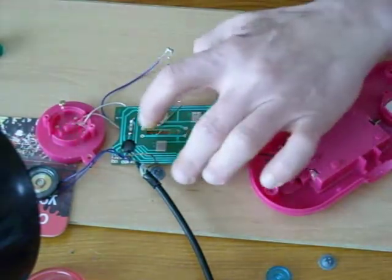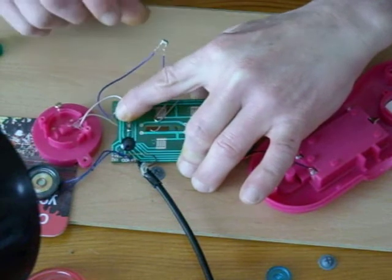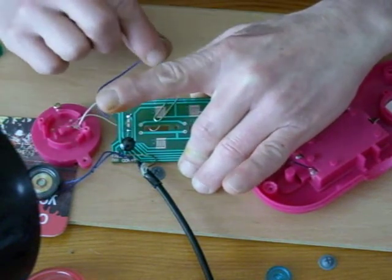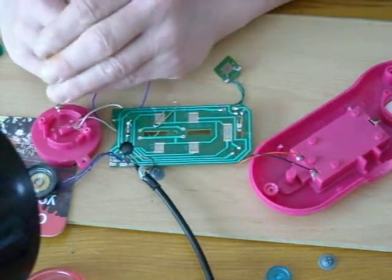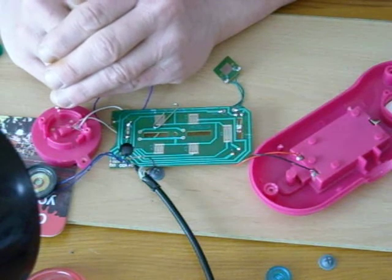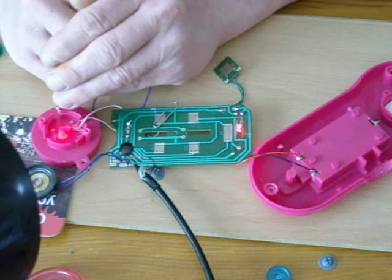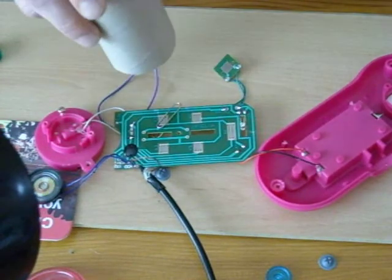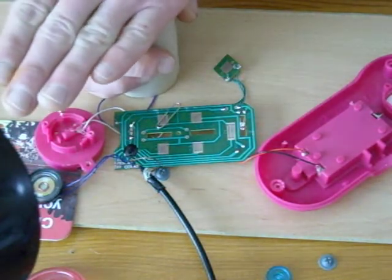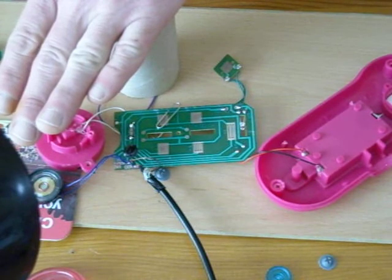There's also a touch point here which would make a good body contact point, and another one here. If we short out the LDR, I'm just gently touching the LDR contacts, and then if I let more light in, we can create a — I'm putting two toilet tubes, one inside the other, to keep the light out.